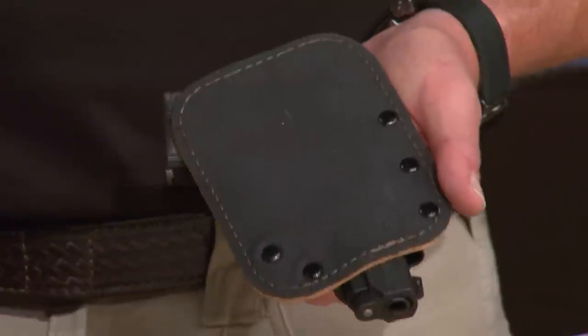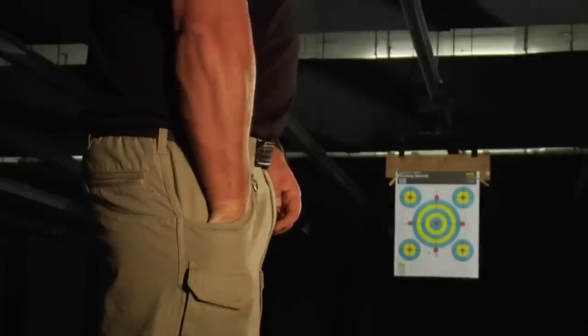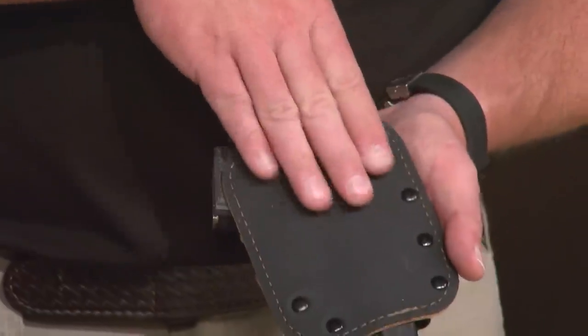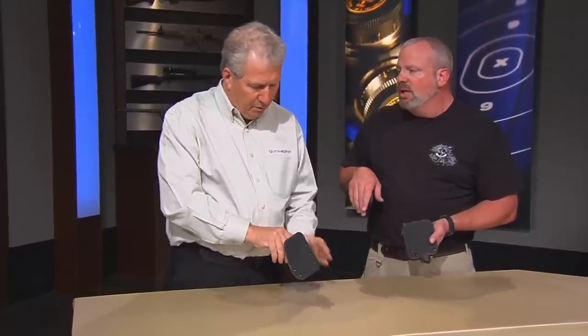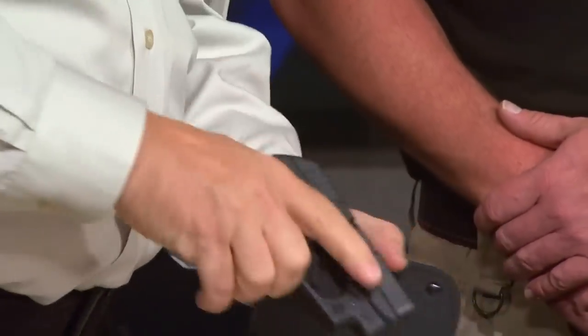That is our newest improvement to the pocket rocket. When we first came out with it about six months ago, we just had a slick back, and that was okay. A pocket draw is not fast anyway — it's a very deliberate way of drawing. But we added this layer of tacky material to the back. It's permanently stitched on there and stays real good. That gives enough friction that as you're drawing the gun, you don't end up with everything coming out of your pocket. You don't want to pull your gun out and have your holster on the end of your gun. You want this to stay in your pocket — you come in, you come out.